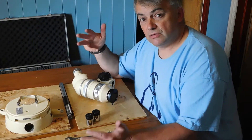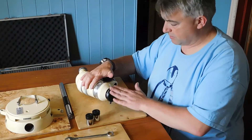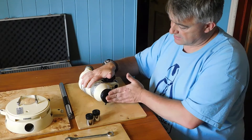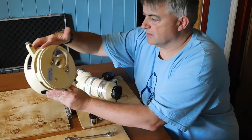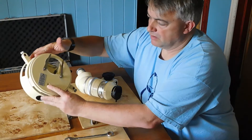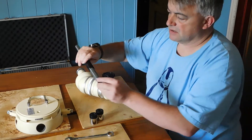Just going to do a video showing you how to assemble the microscope. Got the main part of the scope here with its protective lens cap on, and we've got the base of the scope there with a hole in it where this post actually gets inserted.